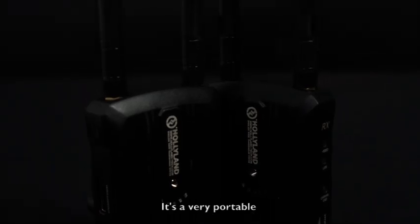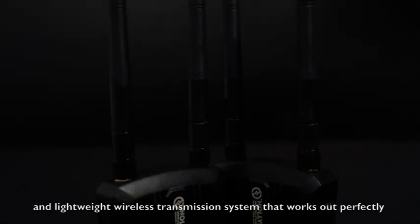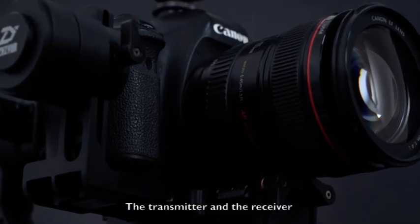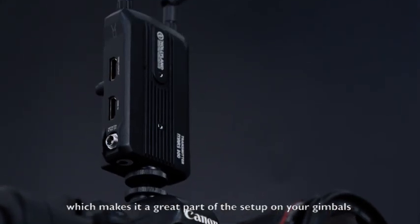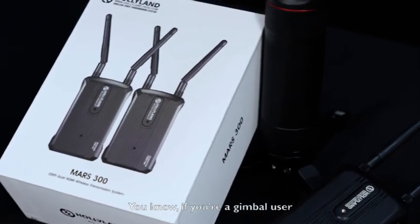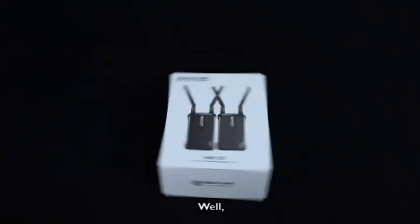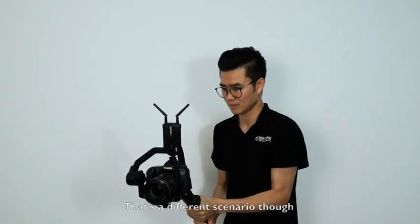It's a very portable and lightweight wireless transmission system that works out perfectly with DSLR and mirrorless cameras. The transmitter and the receiver have the same size, smaller than your iPhone, which makes it a great part of the setup on your gimbals. If you are a gimbal user, you always want to choose the lightest gears on it, unless you purposely want to build up more muscle.